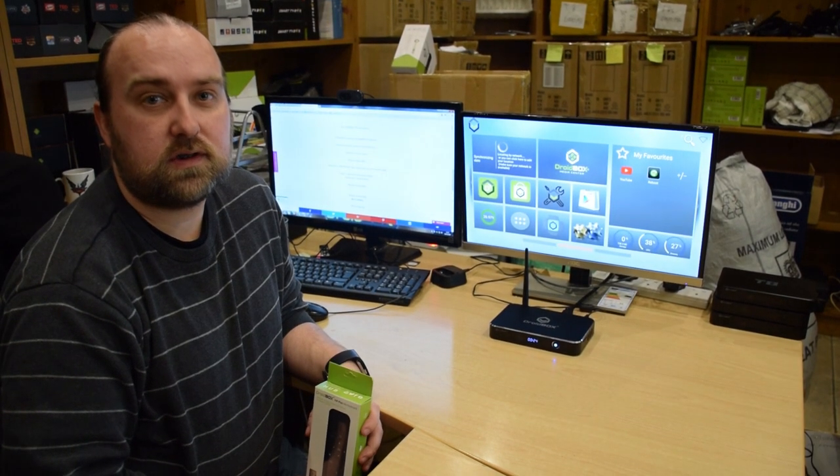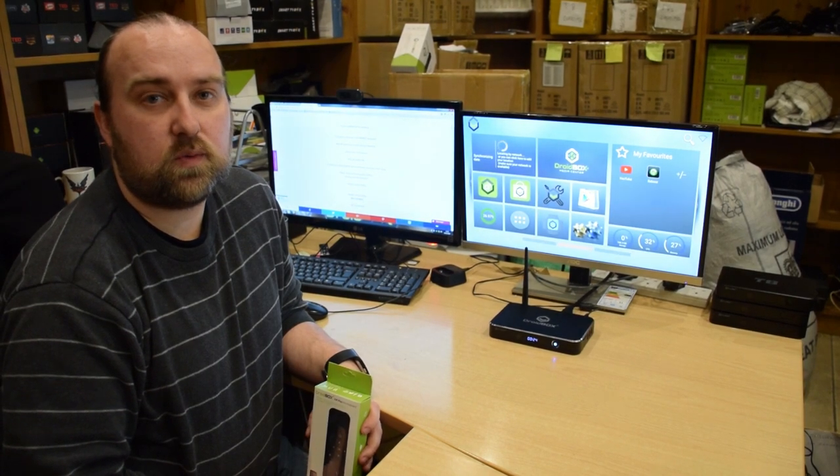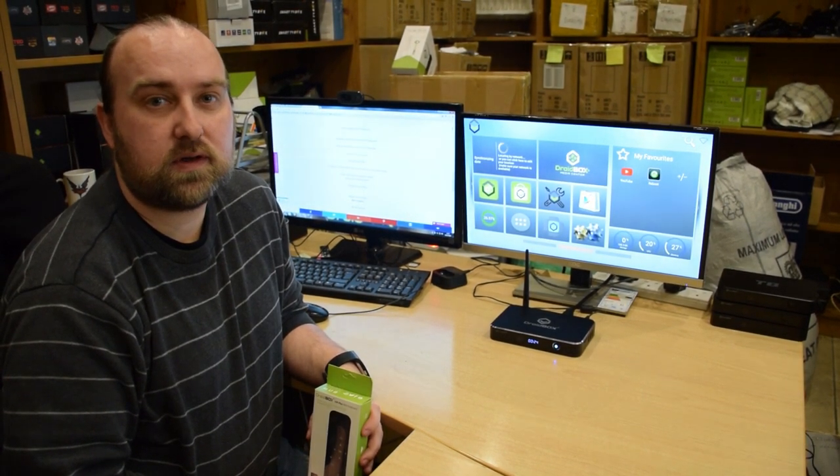Hello and welcome to Droidbox. In today's video I will be showing you our new remote control, the Droidbox VIP Plus.